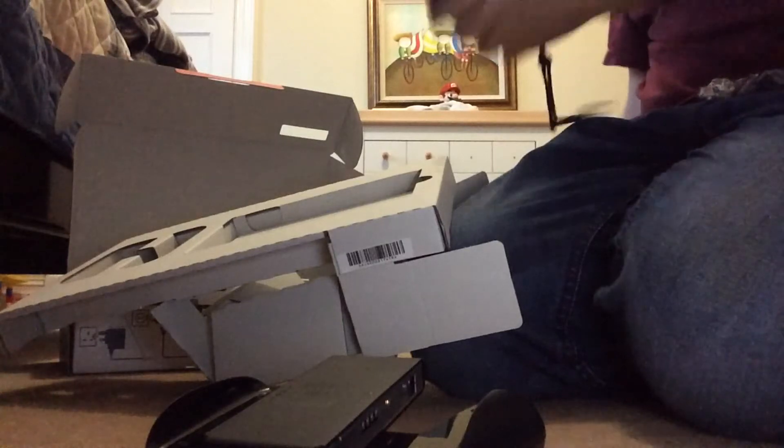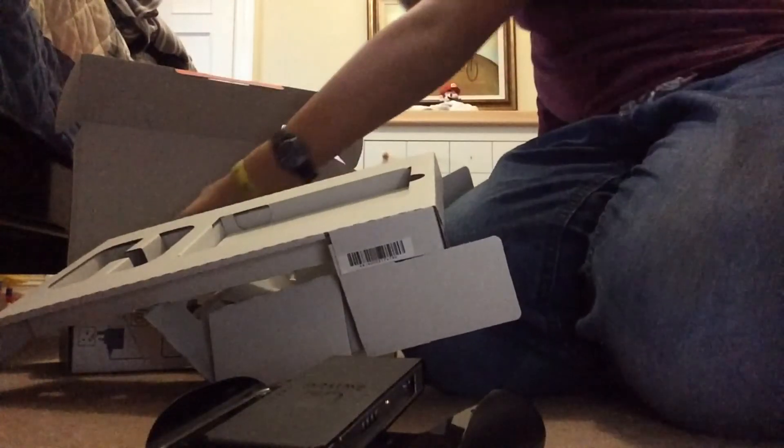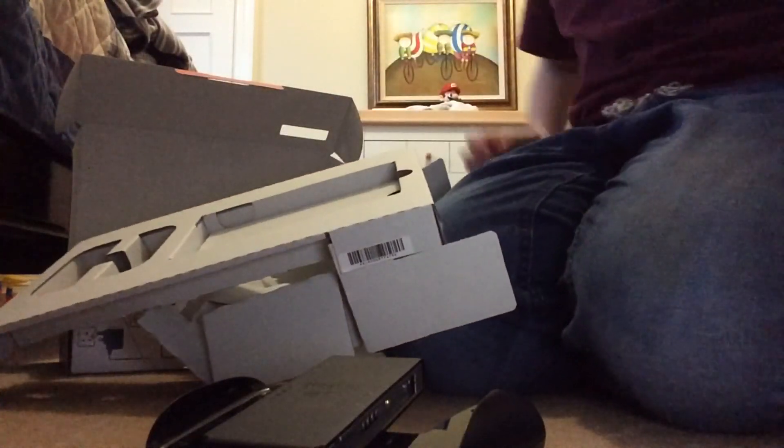And this is just the power supply stuff. I'm running out of time, so we'll be able to show those off. Thanks for watching this unboxing, and I'll see you in the next video. Bye.